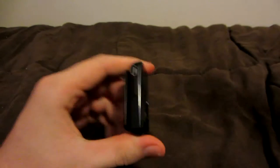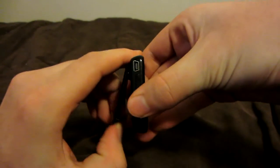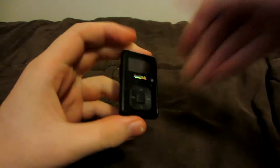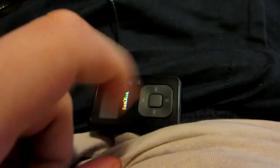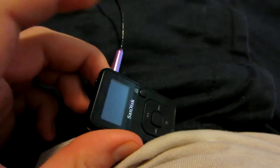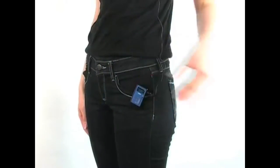A special feature of the Sansa Clip — if you would call it that — is the clip. It's very sturdy and doesn't feel like a cheap add-on. As I mentioned earlier, it isn't that comfortable to keep in your pocket; however, the clip shows you how it was intended to be worn: clipped. I keep it clipped on my belt loop, and it actually gives me faster access to the buttons than if it was in my pocket. You might not think the clip style is for you, but it's clear the device with 'clip' in its name is intended to be used clipped, and not pocketed.